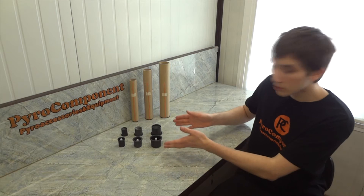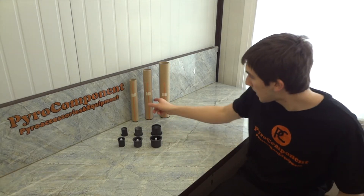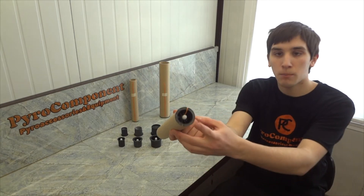Hey guys! Today I will present you plastic single shot stops. The single shot stop is used to quickly make a single shot bottom stop.